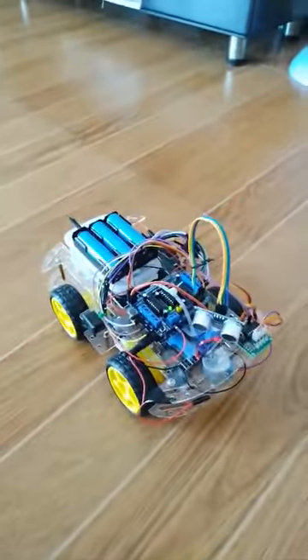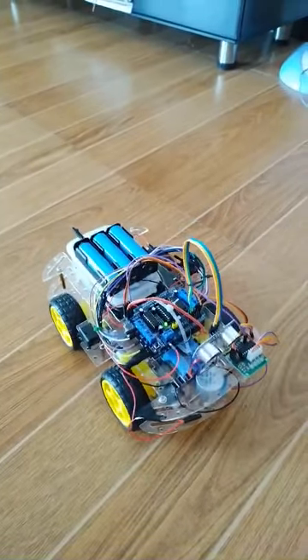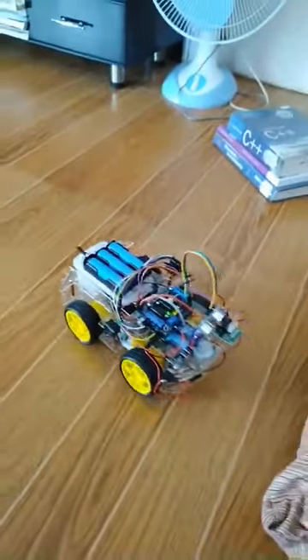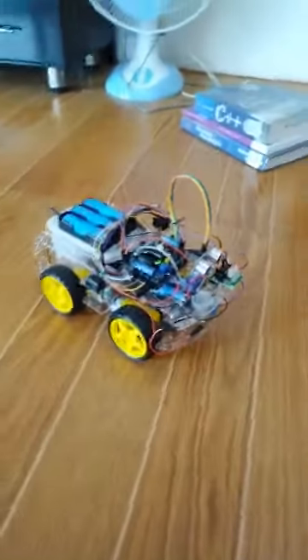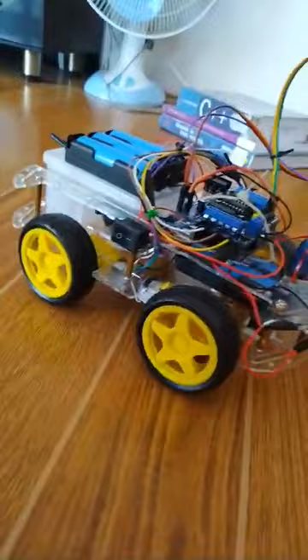Now let's see how this robot tries to avoid the obstacle in front of it. It senses that one and tries to maneuver around it. As you can see, it's trying to maneuver over.